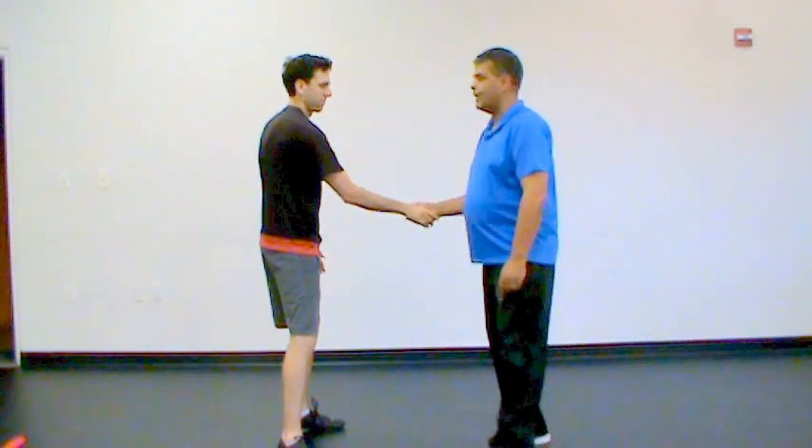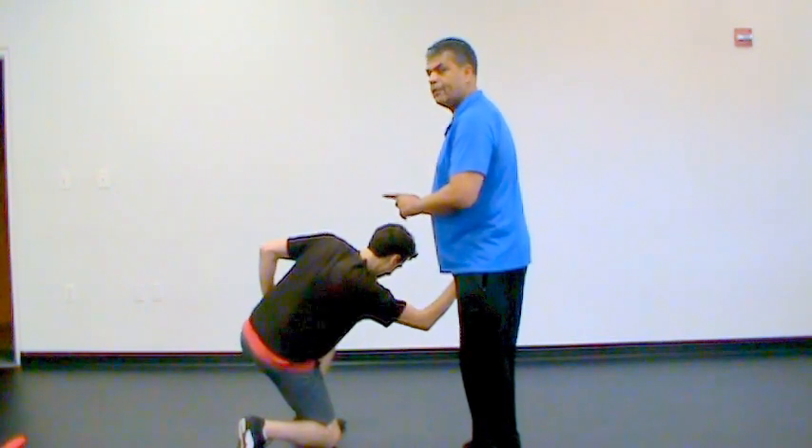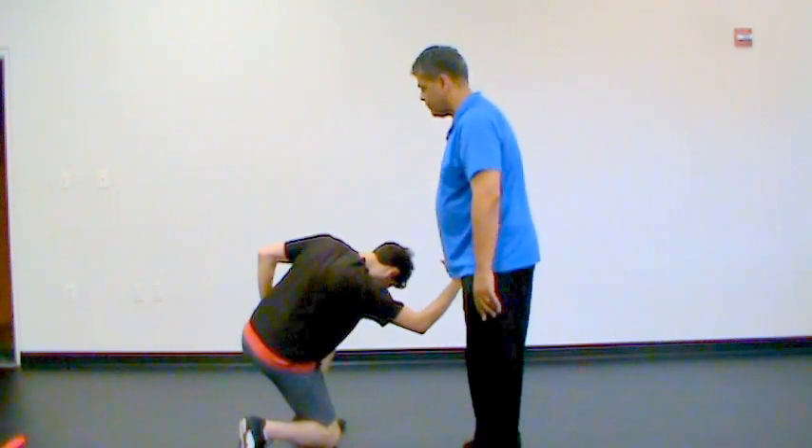So he crushes my hand. I don't want to play that game. I just come and say I don't think you really want to do that anymore. You can lecture them on the etiquette of handshakes.